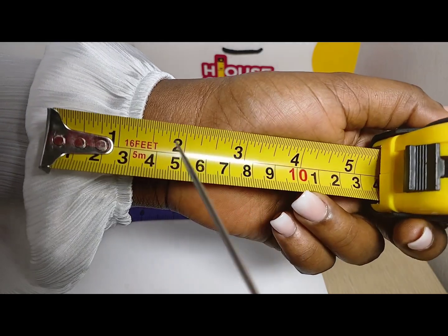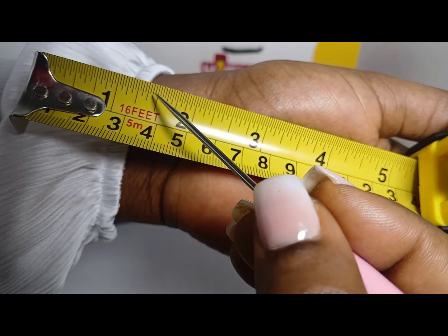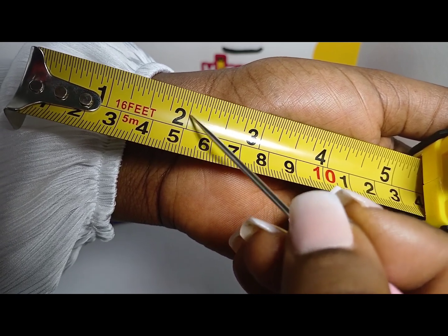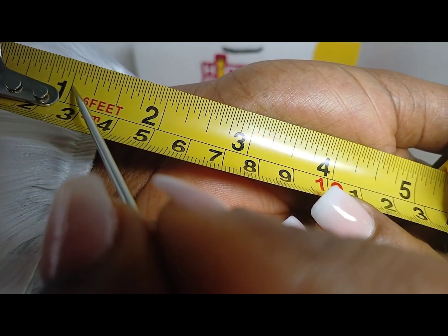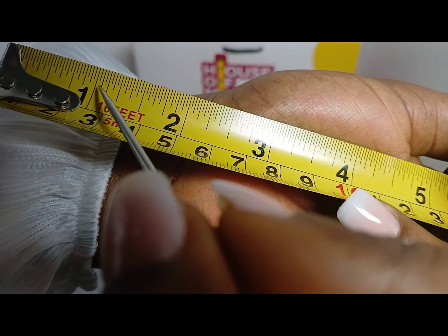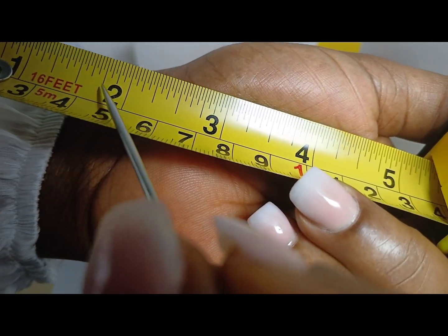How do we know it's 32 equal parts? That's by counting. From the one inch mark, we have 1, 2, 3, 4, 5, 6, 7, 8, 9, 10, 11, 12, 13, 14, 15, 16, 17, 18, 19, 20, 21, 22, 23, 24, 25, 26, 27, 28, 29, 30, 31, 32. And just like the others, what this means is that from this mark to this mark is 1 over 32. From this mark to this mark is 2 over 32, which is further divisible into 1 over 16. From this mark to this mark is 3 over 32. From this mark to this mark is 4 over 32, which is also further divisible, and so on and so forth.